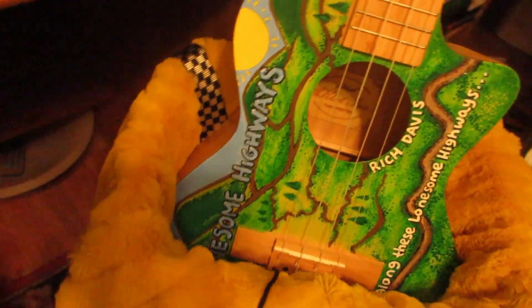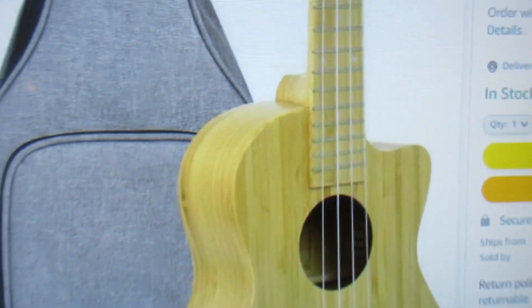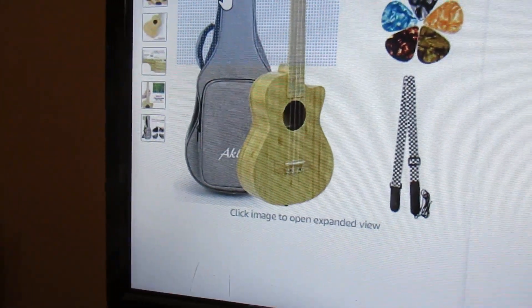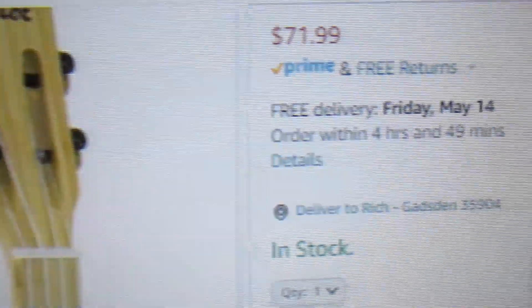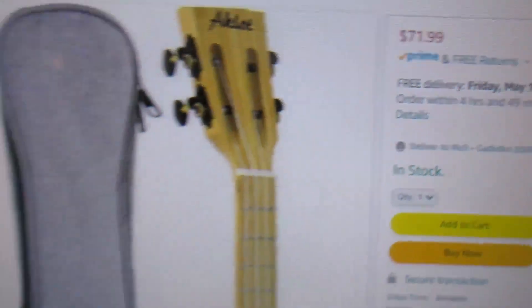I've painted mine up a little bit, but this is the same ukulele except mine has black dots and that one has white dots. Hopefully the one you get will have black dots on it, but you can't count on that. $71.99, two-day or three-day shipping — I bought two. Very good, that's an amazing deal. Thanks for watching.